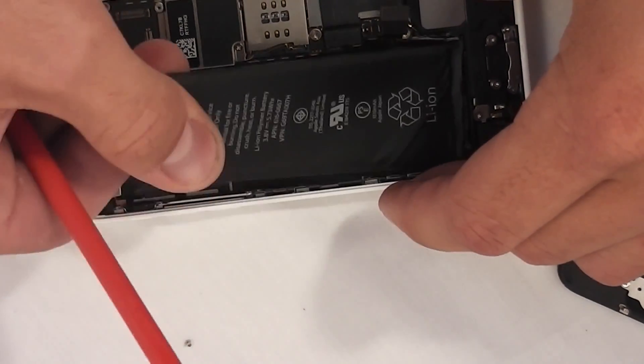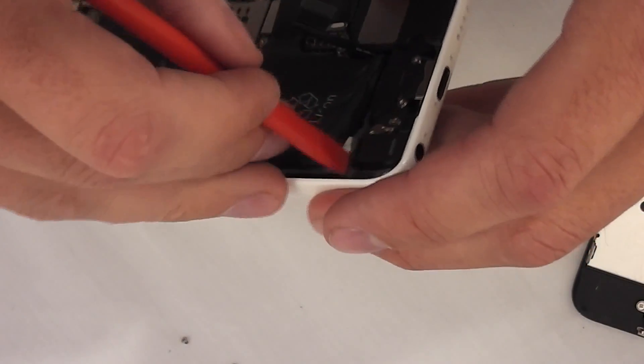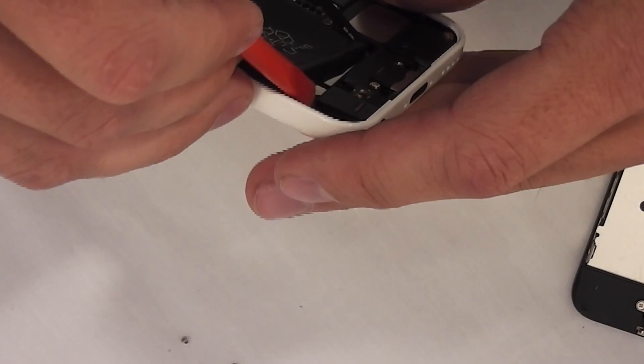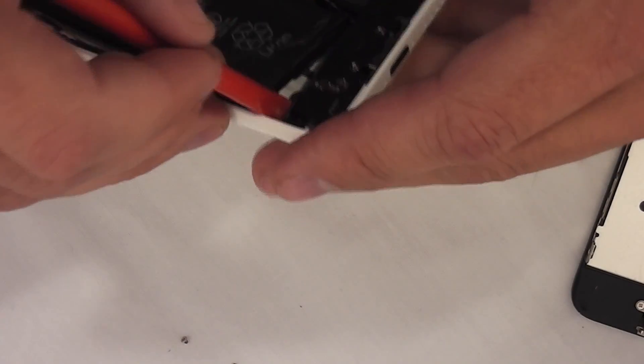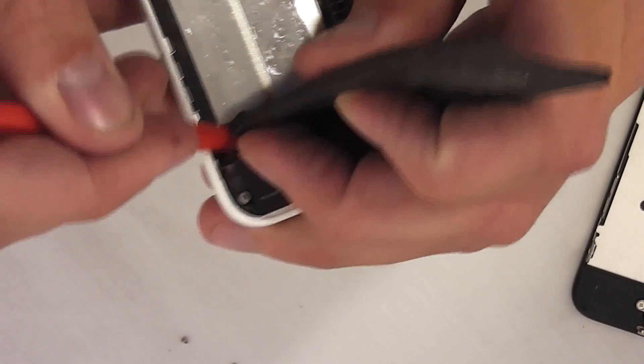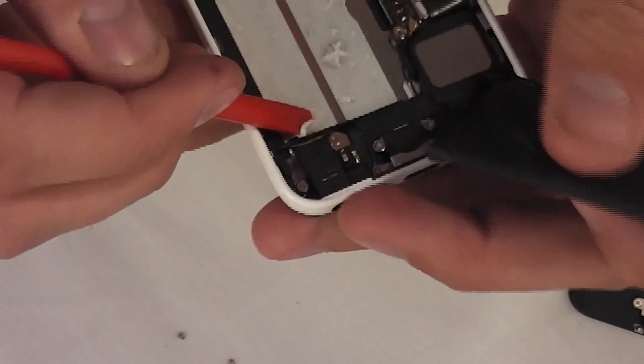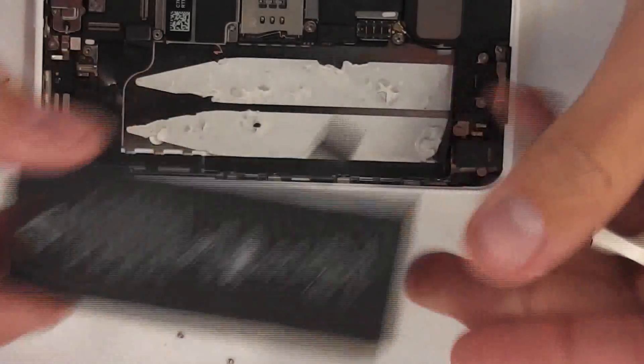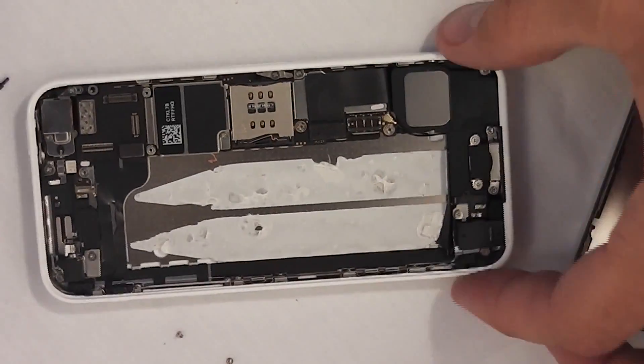After pulling a little bit on the battery, make sure you're not touching any of the black ribbon cables that go to the rest of the phone. You can see me right here separating the ribbon cable from the battery to make sure it's not going to break anything as I pull the battery up and away from the phone. Lithium ion batteries are a little bit flexible, as you can see it was bending a bit there — just make sure you don't break it.